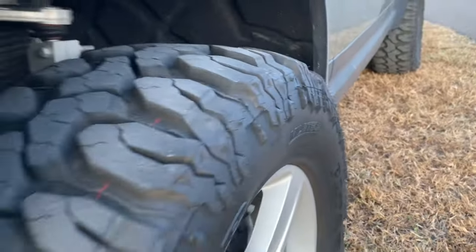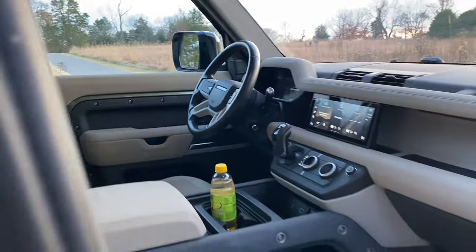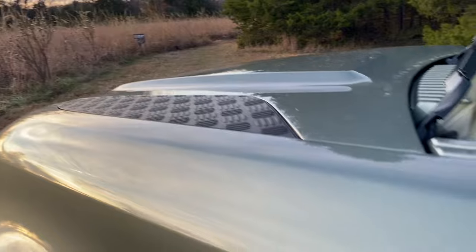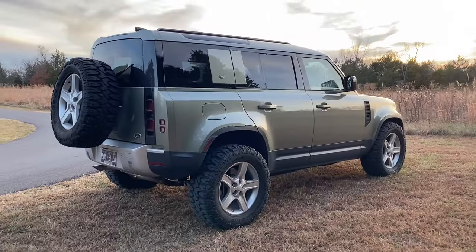Today we're going to be talking about a vehicle you guys have seen here on the channel, but it probably doesn't get as much time as it really deserves. As many of you guys already know, I bought a 2020 Land Rover Defender a few months back, all bone stock, and we've made some modifications.